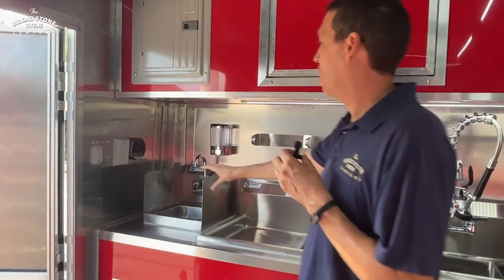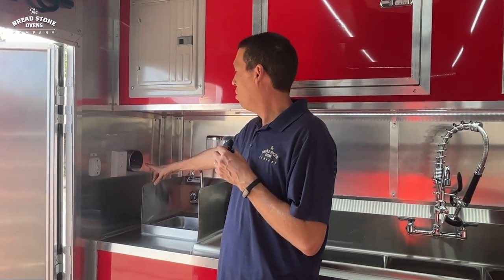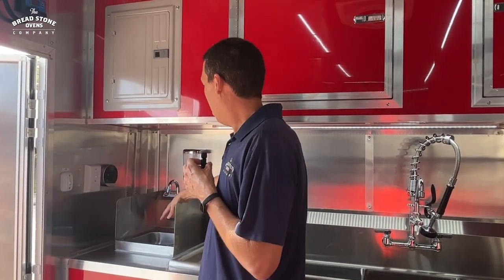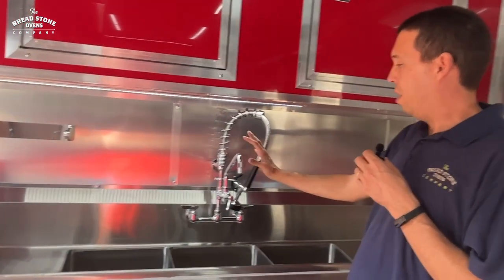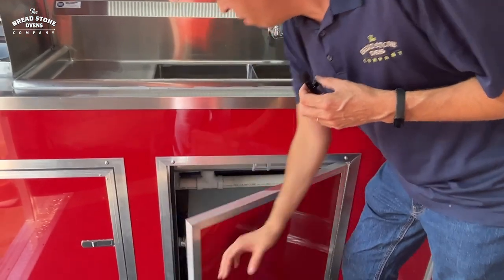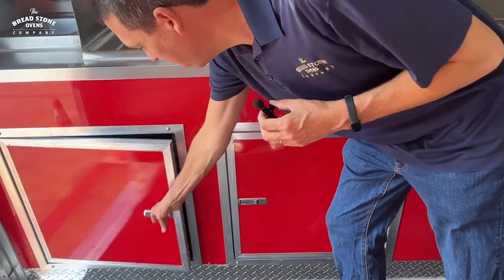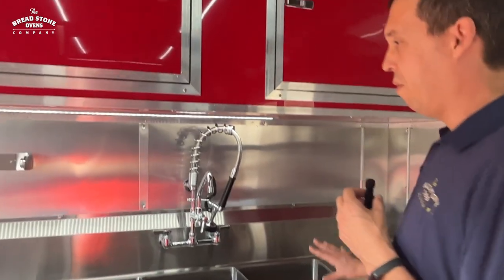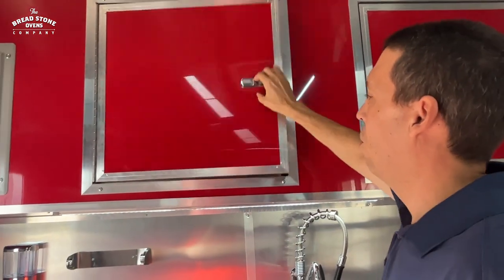On the left of the door you have all your switches for indoor and outdoor lights. To the right of the door we have the sink lights and a switch for the water pump if you need to turn it off. You have your on-demand propane water heater temperature controller right here. Here you have the hand wash station with soap dispenser and paper towel dispenser, a three-compartment sink with faucet and a flexible shower hose. Underneath the sinks we have the water pump, fresh water tanks, and water heater access — easy access for maintenance.